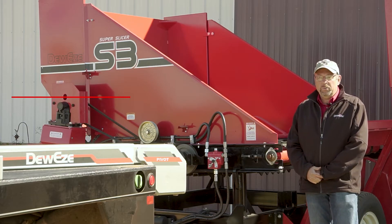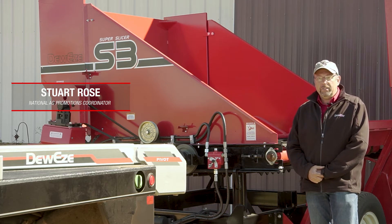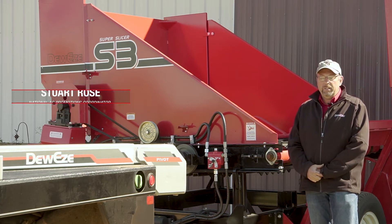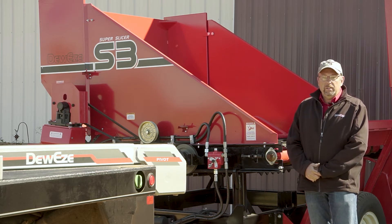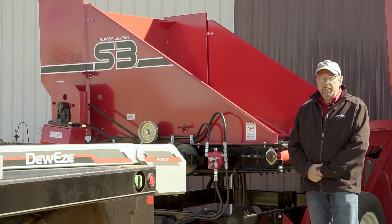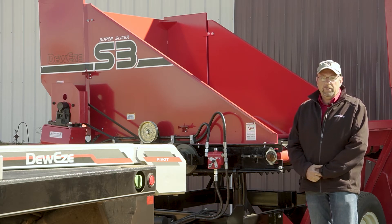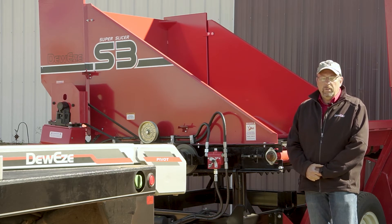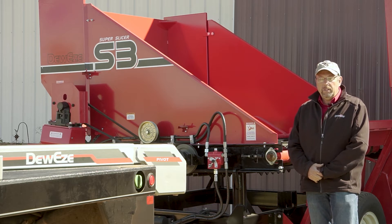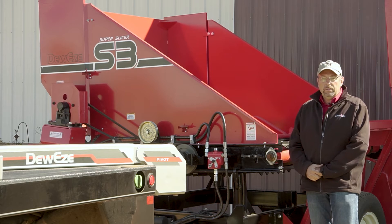Hello everyone, this is Stuart Rose with Dewey's Harford Kansas. Today we're going to show you the final assembly and setup of your new S3. This machine may have just rolled into your driveway, unloaded off a semi, and there's going to be some assembly, setup, and final adjustments to get the amount of hay that you're wanting to feed. We'll run through that today whether you're a dealer or an end-user, starting at the back of the machine.